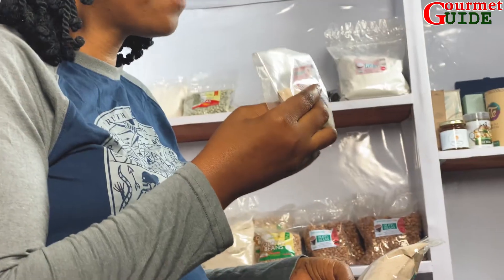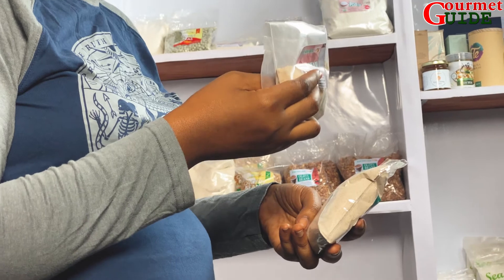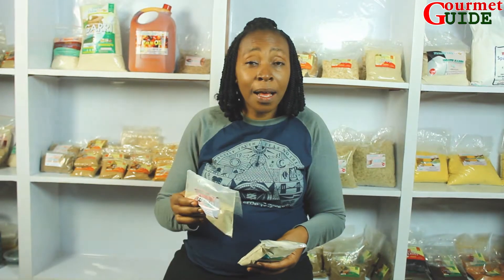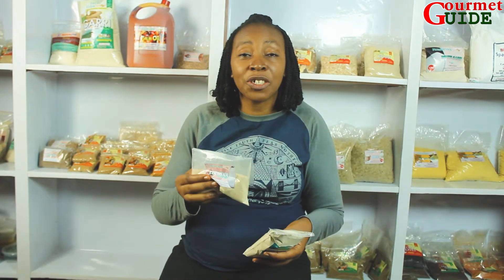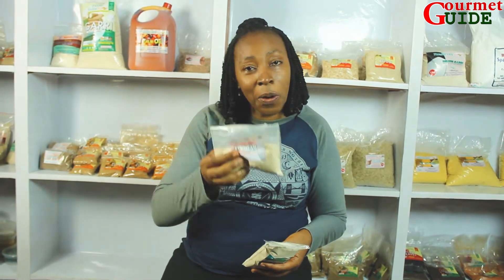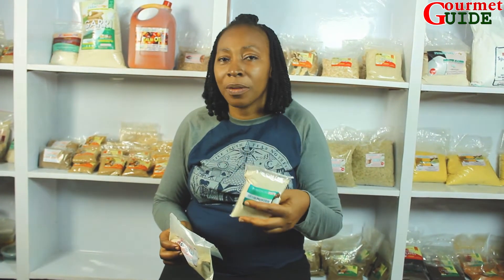Welcome back. As you can clearly see, I have this in my hand right now — this is cocoa yam powder. This is used for lovely soups like Ede soup. You want to make bitter leaf soup, you want to make achara soup, you want to make oha soup — you can use cocoa yam powder or you use opho powder.